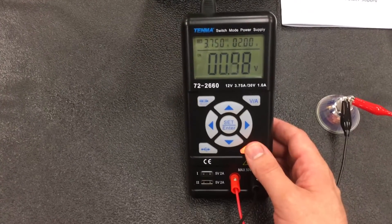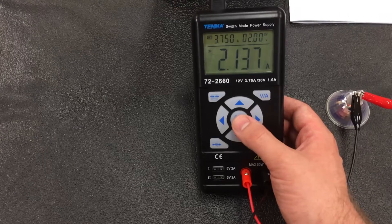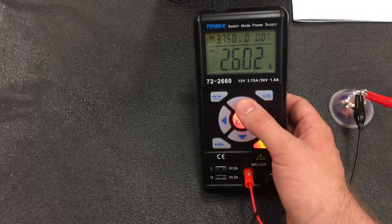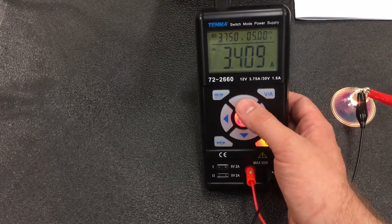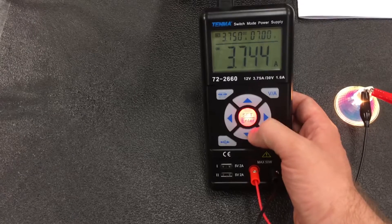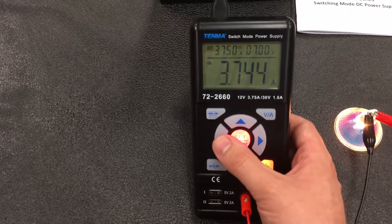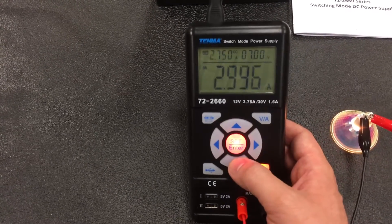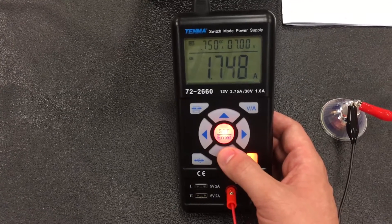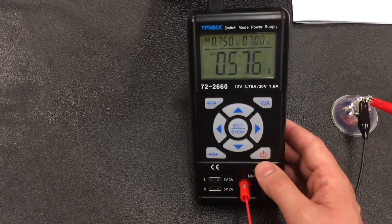I have it hooked up to a heavy load — a bulb — to demonstrate the current limit. It's 2 volts and 3.75 amps is the highest current rating of the supply. The bulb takes a bit to warm up, but you can see the output being changed while it's running and hitting the current limit. It does limit the current, but many times it just turns off the output, so it's not great as a constant current supply. Works great for constant voltage though.